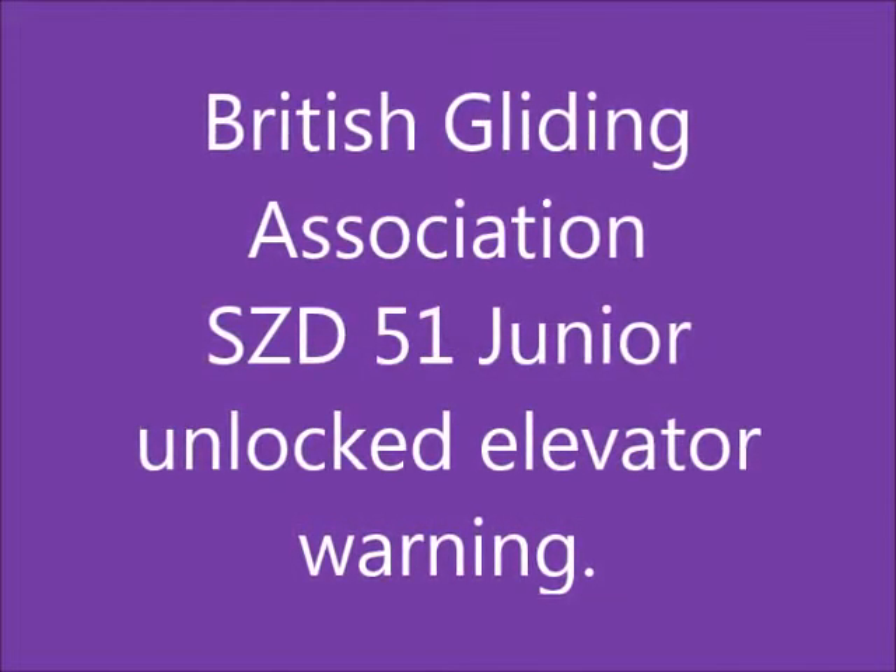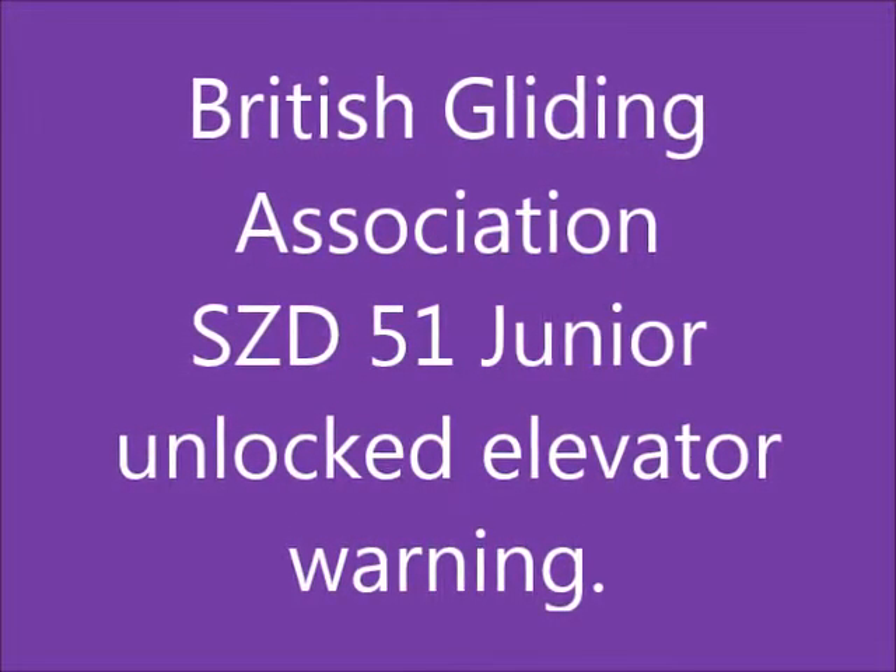This shows what happened to an SAD-51 Junior when it flew with the elevator in a connected position but not locked. Here you can see the elevator pushrod connected to the elevator horn, but the sleeve is down. So in the event of a high velocity impact, the elevator pushrod can shoot forward and become disconnected.